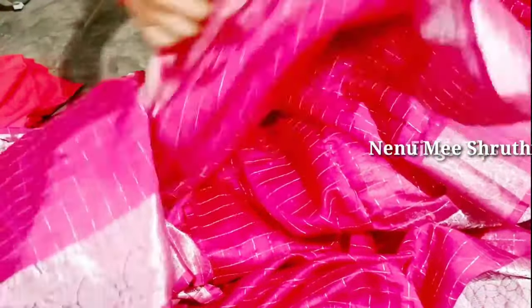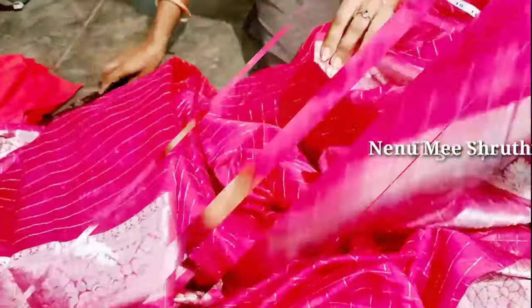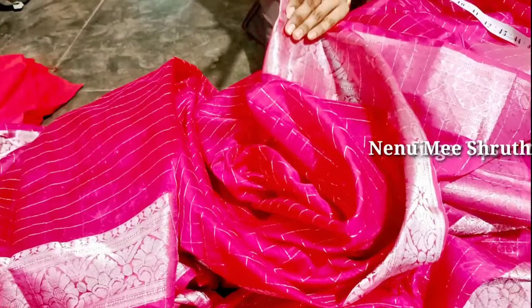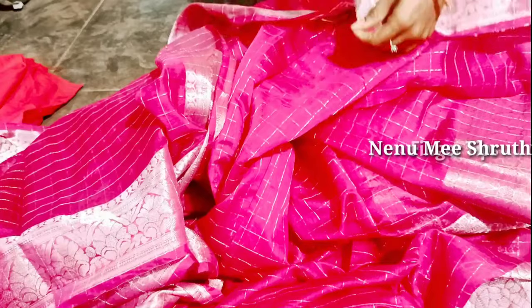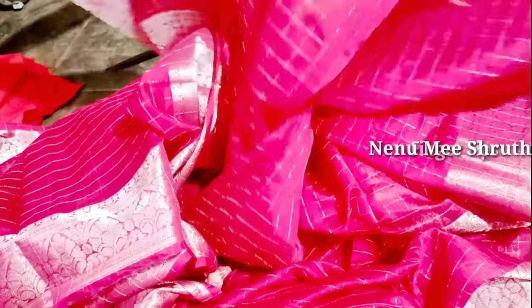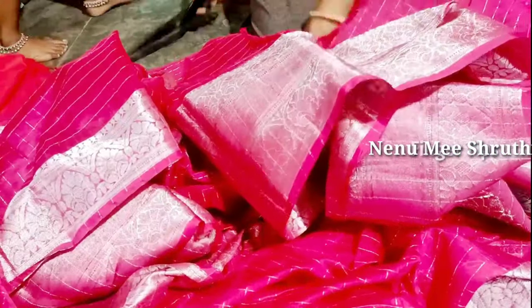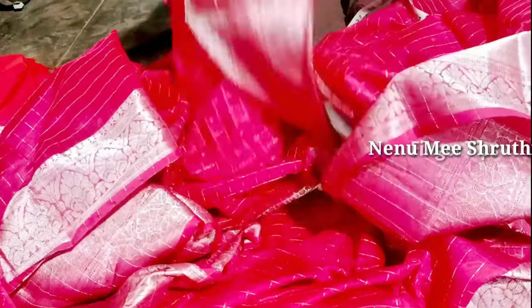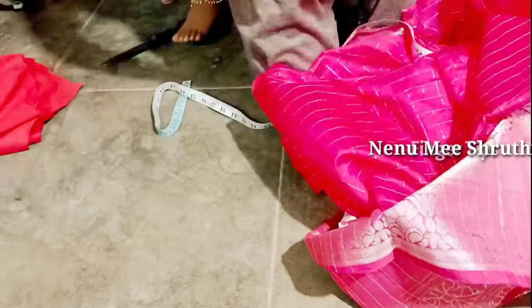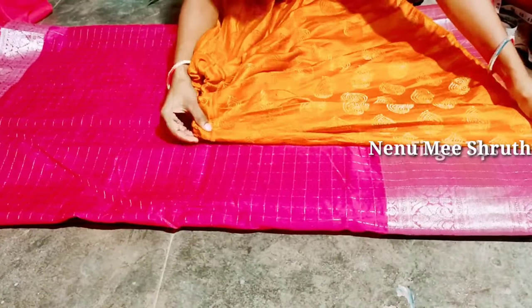We will cut the cloth in 2.5 meters, cutting it straight on 2 sides. Now I will separate and remove the end of the cut. We have to cut the 2.5 meter cloth into 4 layers.